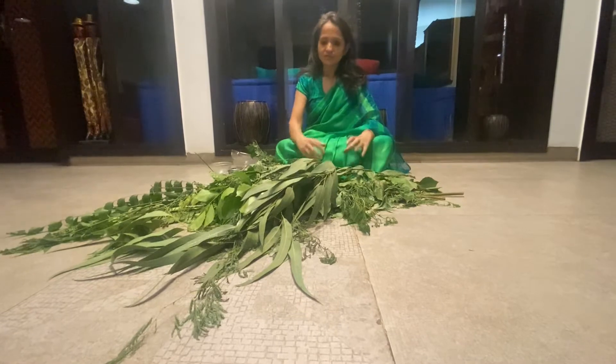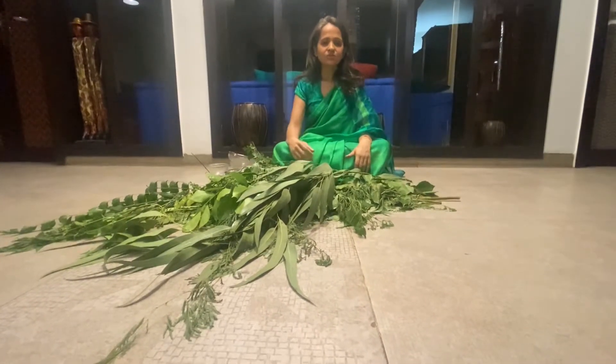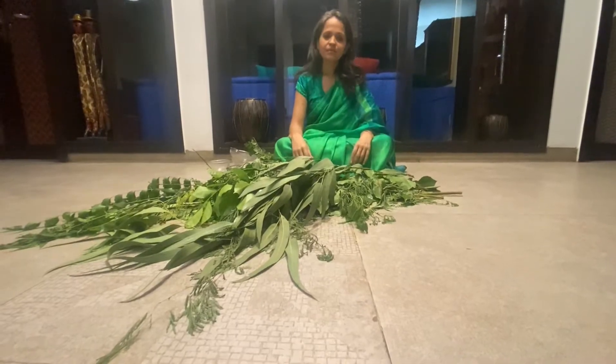I have come here with lots of leaves that you can see, and I'm going to teach you something very special. It is really close to my heart in many ways.